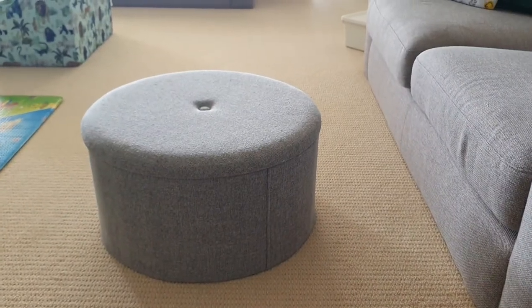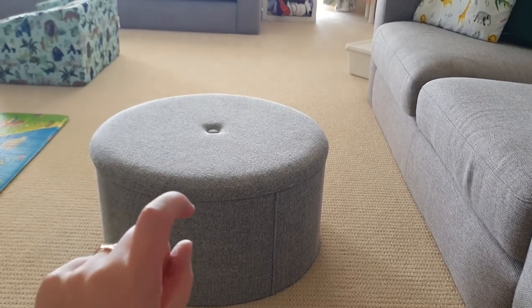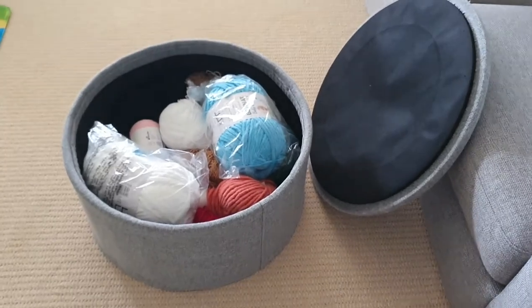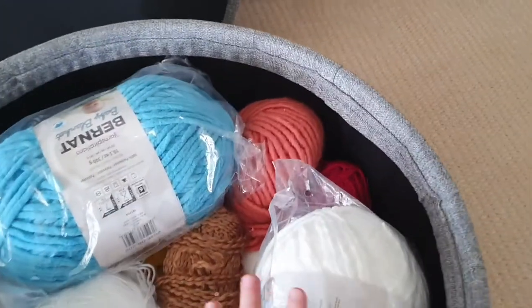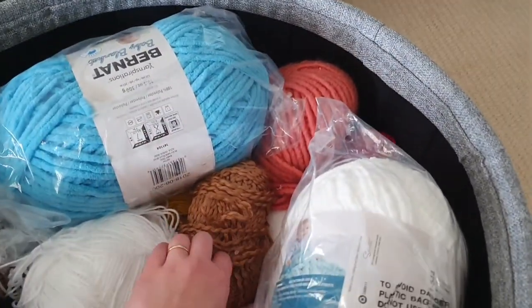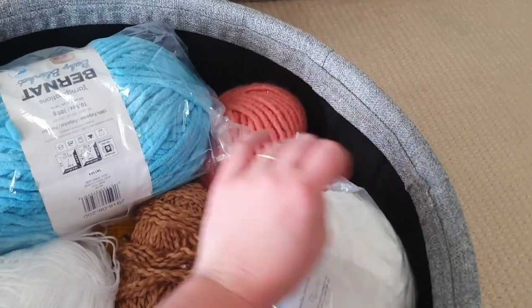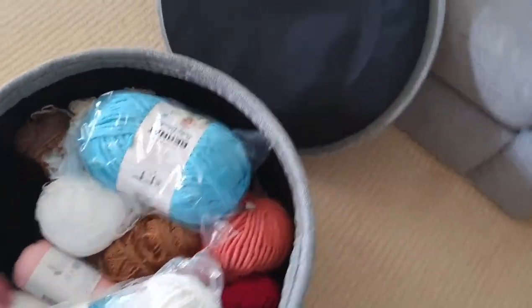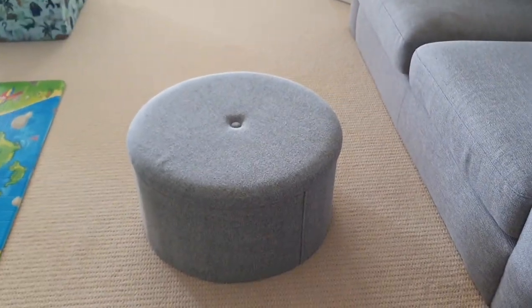As anyone who follows me on Instagram would know, I also have this little footstool which is also full of yarn. This is really unique yarn that I'd only be after at a particular time - my really jumbo ones, or woolly ones - because I don't use them that often. The lid just goes on and can easily hide how much yarn I have from the husband.